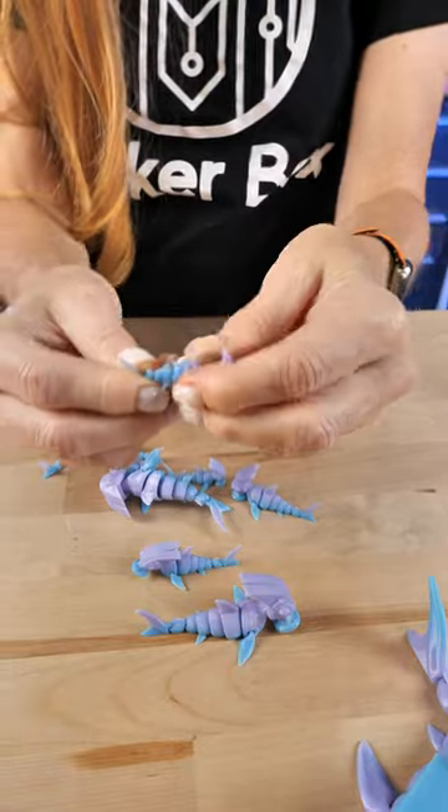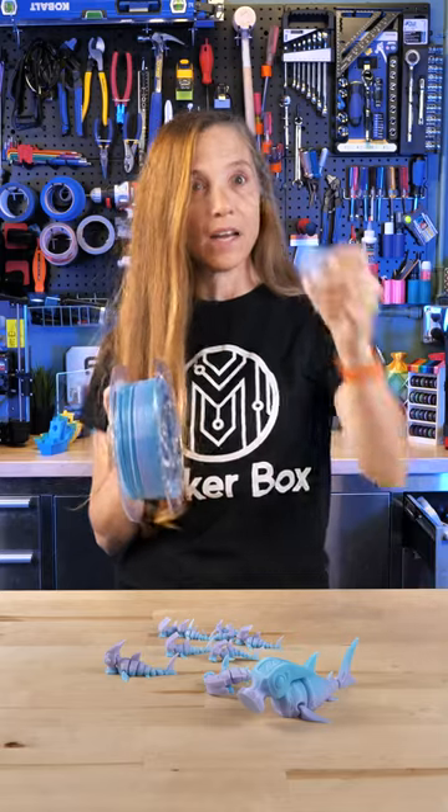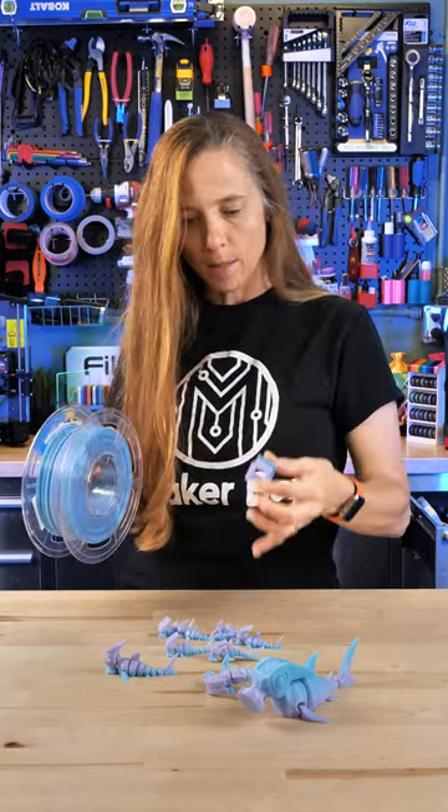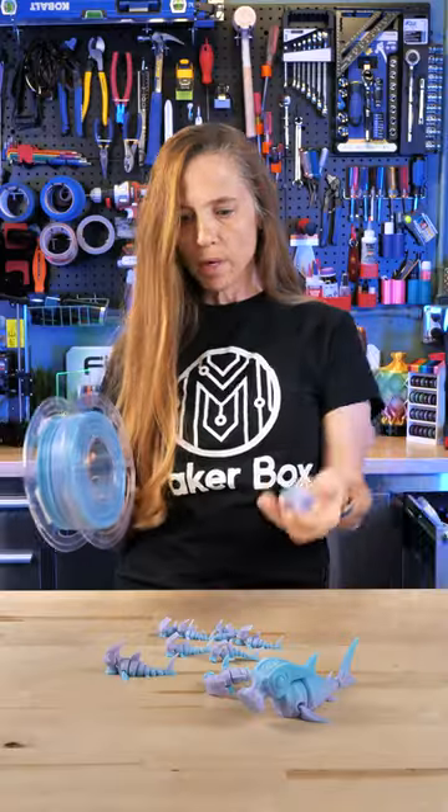This is a filament from IEMAI. It is a PETG and it is a blue-purple translucence, they say. This was the prime tower from the time-lapse on the Bambu, and it's kind of translucent but not hugely so. But I don't think it matters.